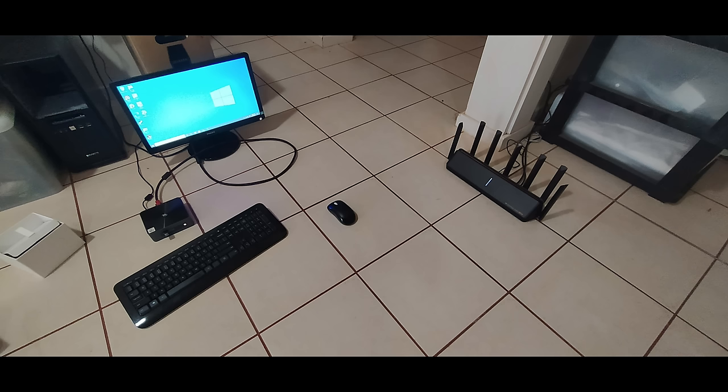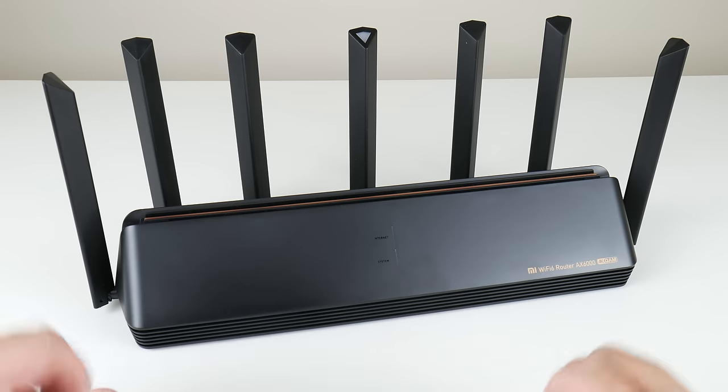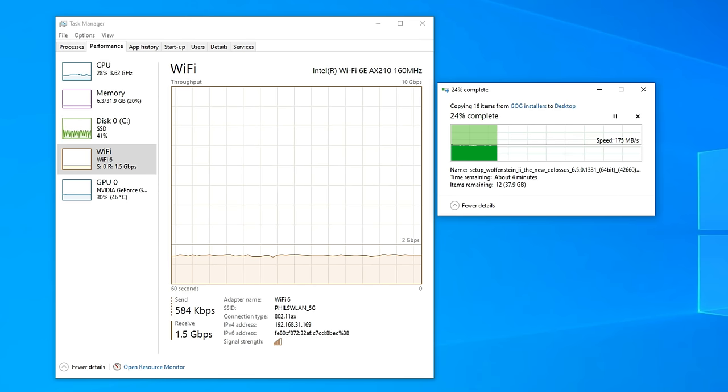Here we have a photo of a mini PC really close to the router and we're getting a transfer speed of 200 megabytes per second. That is faster than gigabit ethernet. Coverage is also pretty good in my computer lab, which is the third bedroom in my house — we're still getting 170 megabytes per second.